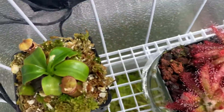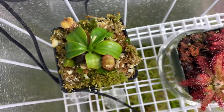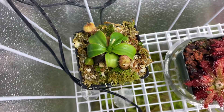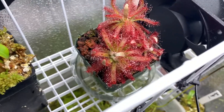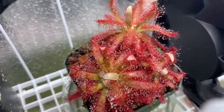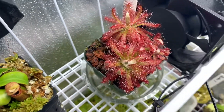Up top here there's a small seed-grown macrophylla that was recently repotted. It's slowed down a little bit since then, but I'm sure it'll bounce back pretty quick. Here's a Garmoglensis — I hope I'm saying that right. One of my favorite sundews for sure; it just gets so dewy and colorful.